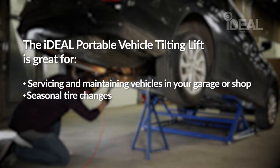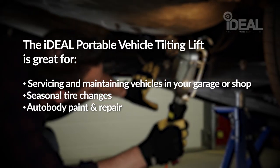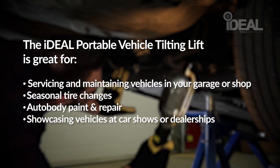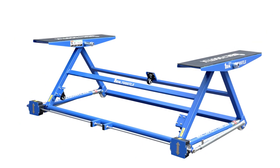The Ideal Portable Tilting Lift is great for servicing and maintaining vehicles in your garage or shop, seasonal tire changes, auto body paint and repair, and showcasing vehicles at car shows or dealerships. The Ideal Portable Tilting Lift is available at your local Princess Auto.